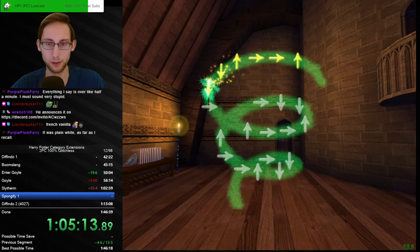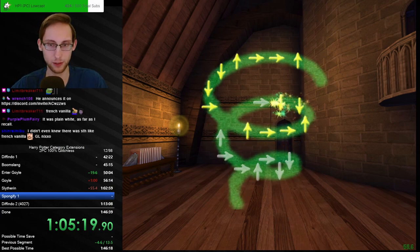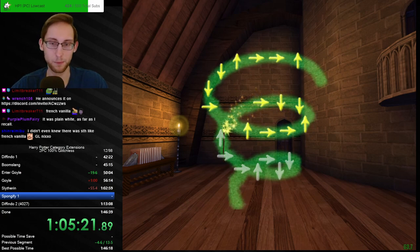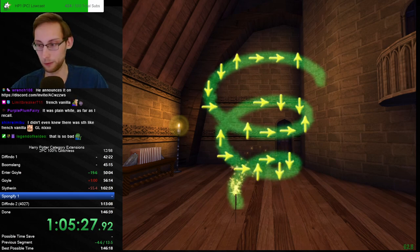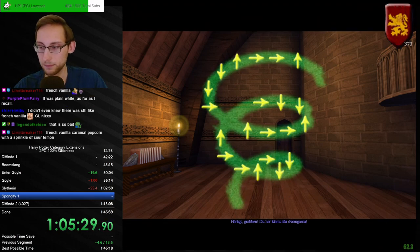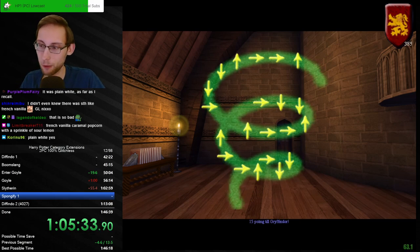Plain white is only coconut, which it definitely wasn't. But sometimes I assume the issue is the bean company has them wrong and they don't look like they should. So I believe it's a plain white, but it also definitely wasn't coconut. I don't know what the flavor is — but they also have Hawaiian pineapple in this box.